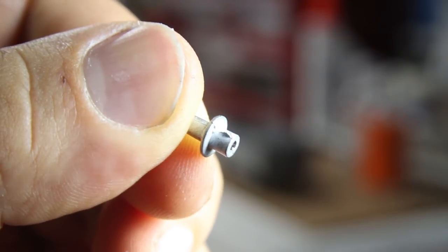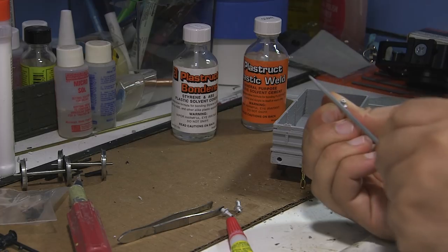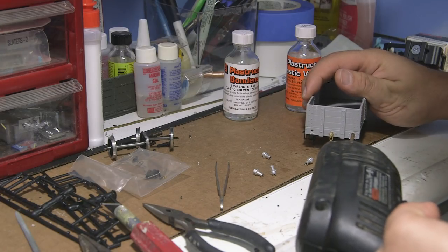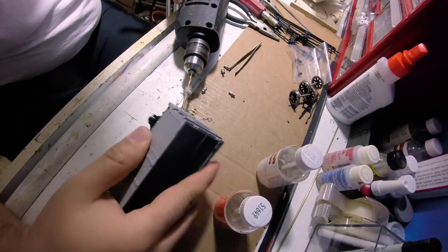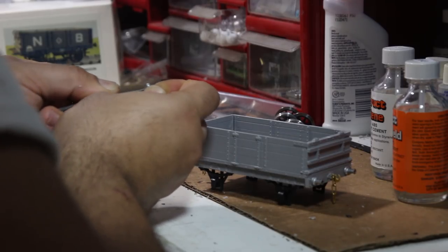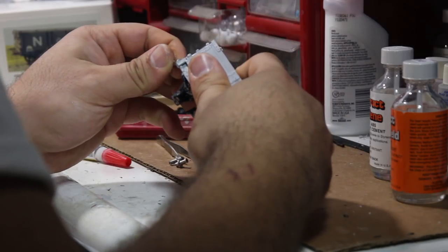I was surprised to find that the white metal buffer housings, even after casting flash was removed, barely fit the wagon ends. I resorted to what you see here — it's a very crude, if not dangerous, method of drilling them larger. Dangerous for me and dangerous for the integrity of the car. Still, this method actually did work — I don't recommend it — and all the buffer housings fit perfectly.